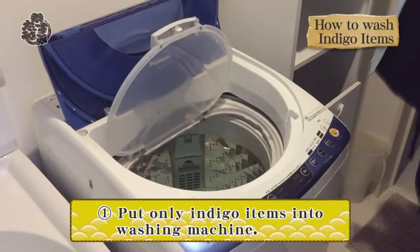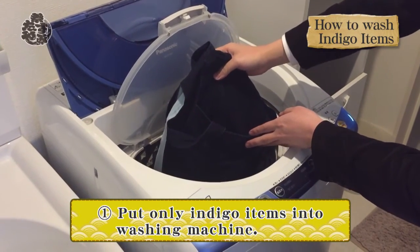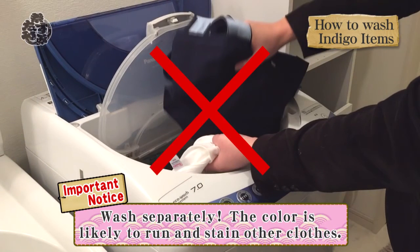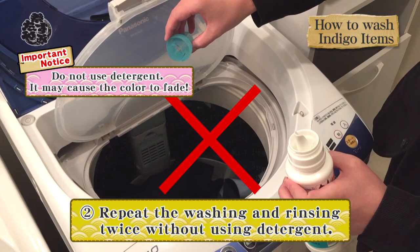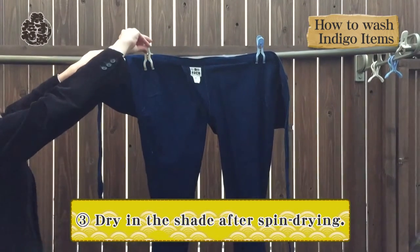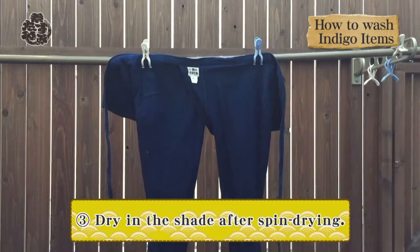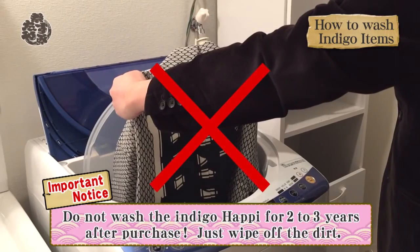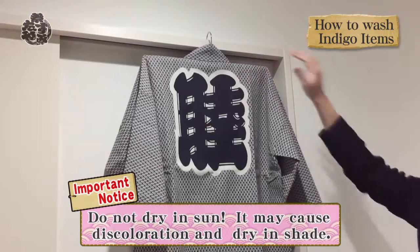By washing them properly, the indigo items provide a nice, worn look as they get older because of the distinctive texture. Put only indigo items into the washing machine, as the color is likely to run and stain other clothes. Repeat the washing and rinsing twice without using detergent. Dry in the shade after spin drying. If you have an indigo happi, do not wash it for two to three years after purchase.